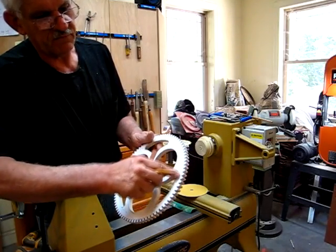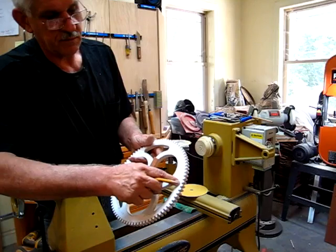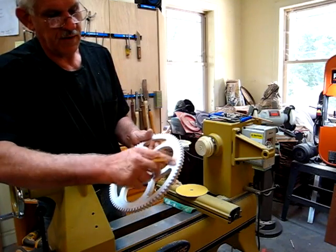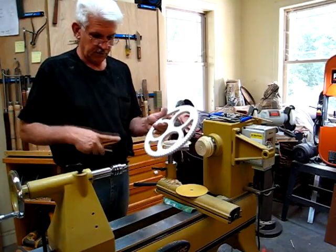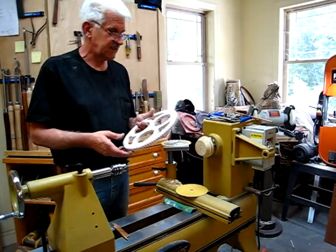So now what I do is I follow my blue line to cut to and to sand the teeth to. Now the next trick I'm going to show you is the sander.